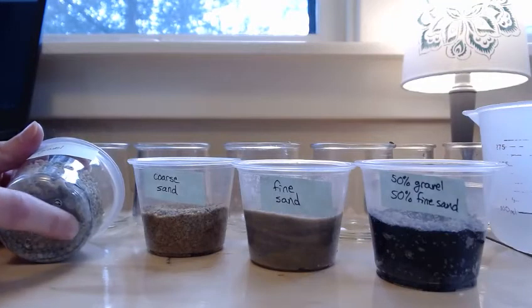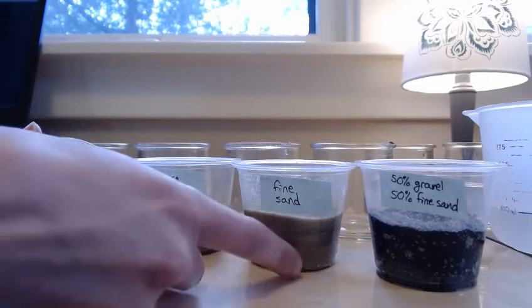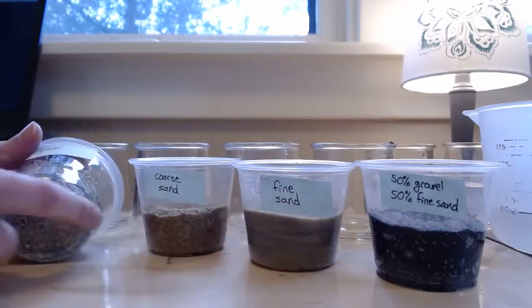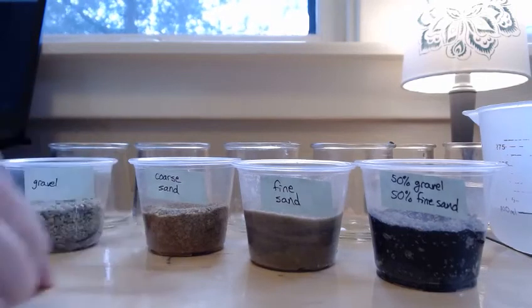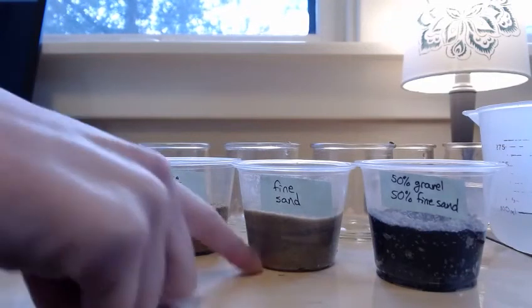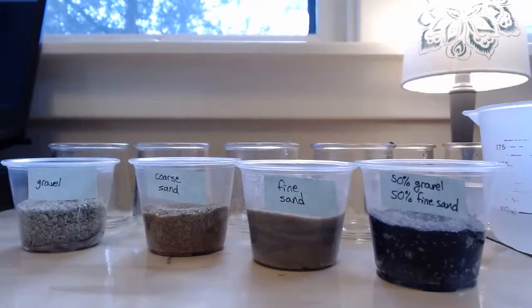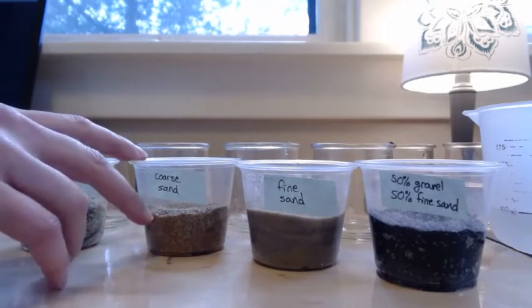So that the sediments didn't fall through the holes — which is particularly important with the finer sediments — I took a coffee filter, folded it into fours, traced the bottom of the cup, and cut out four filter circles. I put one in the bottom of each cup and then wet the filter to create a nice seal.